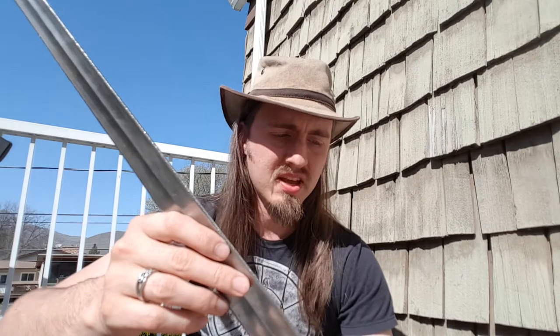Part of the problem with Hanwei is their quality control is not always the best. This one has lasted me a really long time, but sometimes they just kind of break. They run about $300, so you're stepping up in price from the Black Fencer. For a first steel sword it's not a bad option, but there are better options on the market.